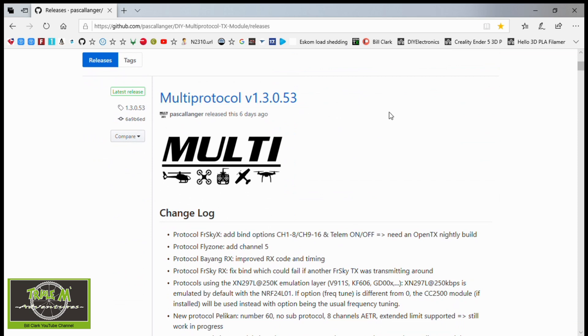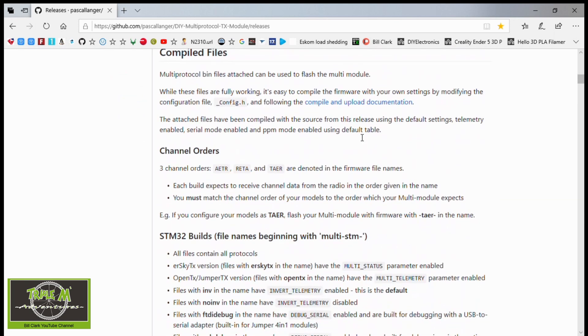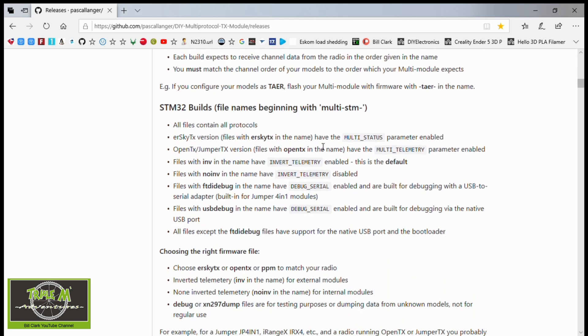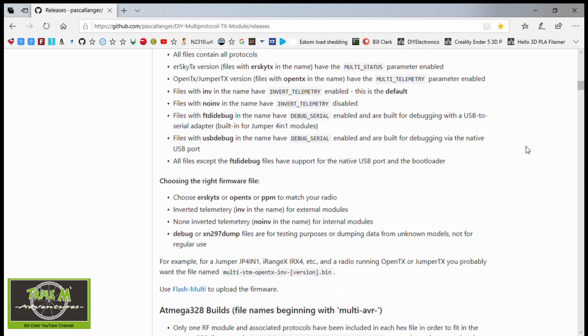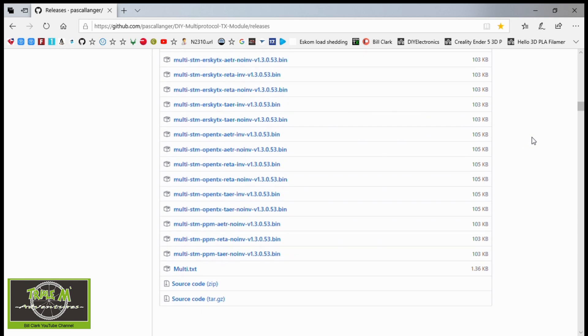The choices you need to make are the channel orders, which in my case is RETA, and then also either the INV or no INV file. I have to choose the no INV file, which I think is the one you need to choose for all the internal modules for the Jumper T16. Now go to the bottom and select the correct firmware.